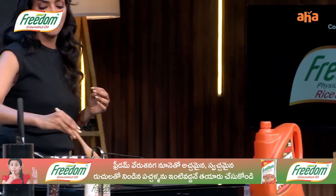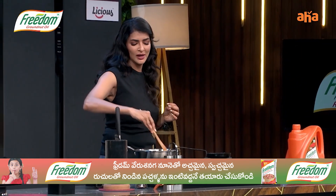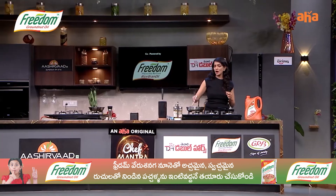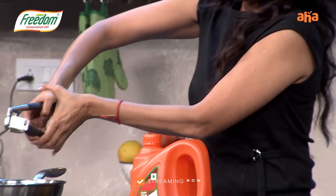It reminds me of our traditional and authentic dishes that we do. The taste, the aroma — oh! My secret ingredient is always Freedom groundnut oil.